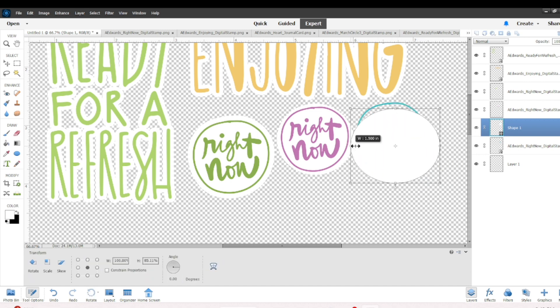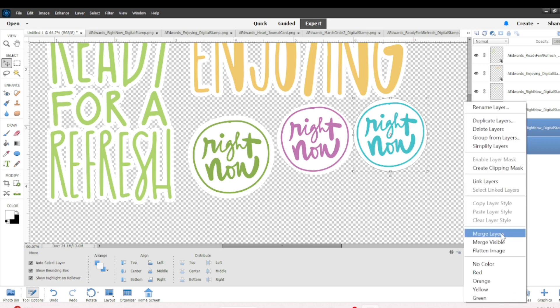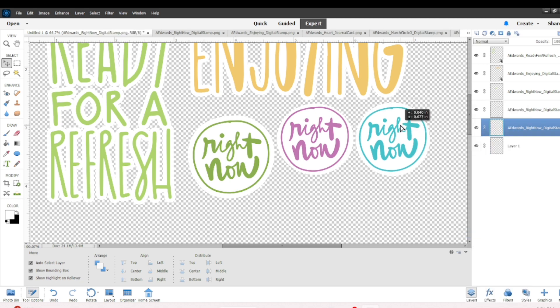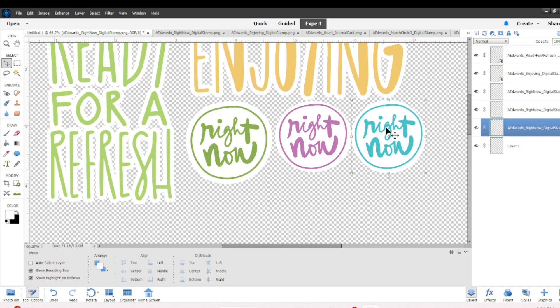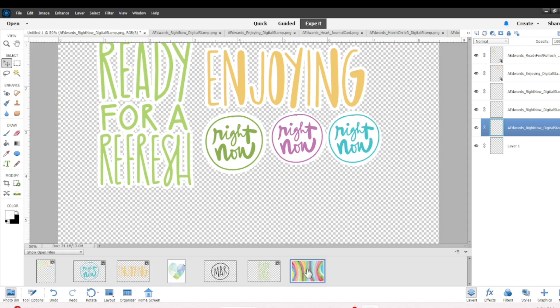I did another teal colored one — I took the circle, reshaped it, and put it behind the 'Right Now.' Over on the right hand side I selected both layers, right-clicked, and merged them together, and now it is one piece. I'll zoom back out so you can see it.